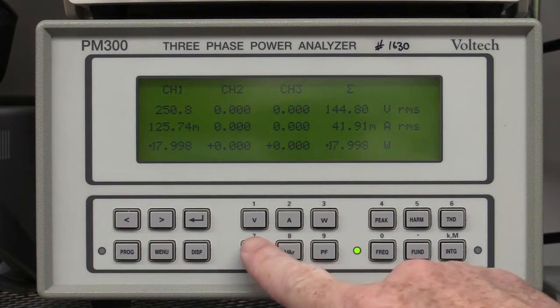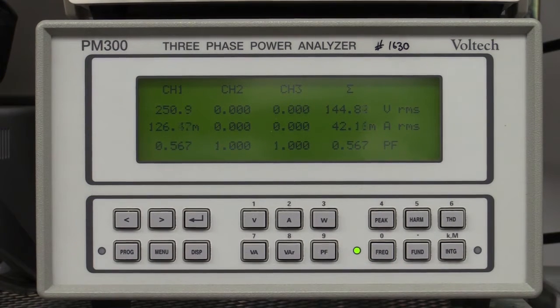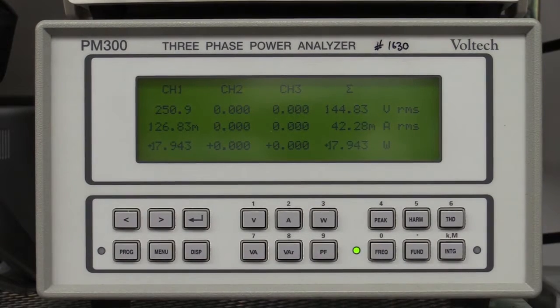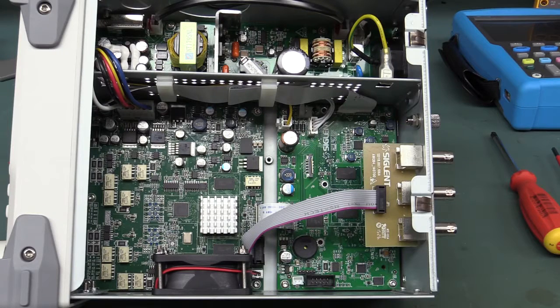Almost 18 watts for this thing — 31 VA, power factor's not that terrific at 0.56. Why do you need 18 watts to run a signal generator? It has a real clunky power switch on it though, so it doesn't draw anything when you switch it off. Beauty. Anyway, it is very neat and tidy inside.